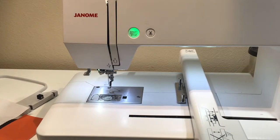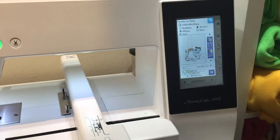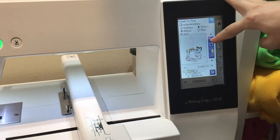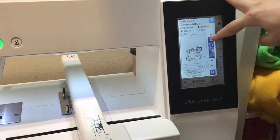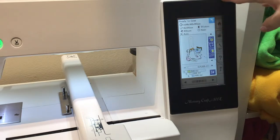Hey everybody, I'm Drea. We're gonna make an octopus keychain today. I have gone ahead and uploaded the design onto my machine. If you need to know how to upload a design onto your machine, do a simple search and figure out how that's going to work best for you. We're not gonna go over all of that because everyone works with a different machine. So let's get started.